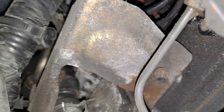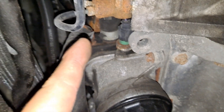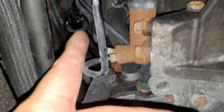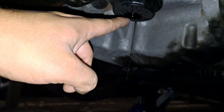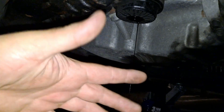So that top bolt for the oil cooler is going to be a 15mm. I'm using a swivel ratchet open-ended wrench. Keep in mind that if you start loosening it you might get some oil coming out of this plug, so I have it open to remove as much oil as possible so it doesn't make a mess of the floor.